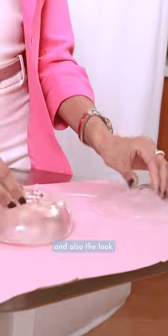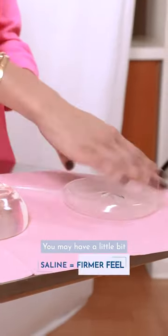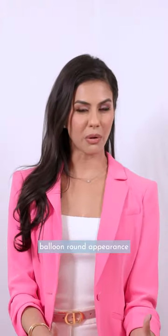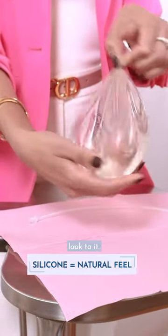The main difference in these is going to be the feel and also the look, because in your saline implant, it's more of a water balloon. You may have a little bit more rippling, and you may also be able to see more of that balloon round appearance, compared to a silicone implant, which has a much more natural look to it.